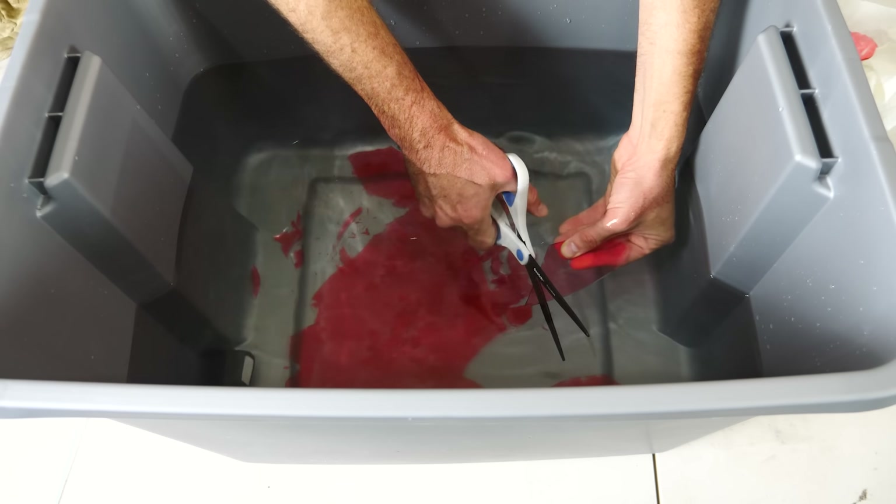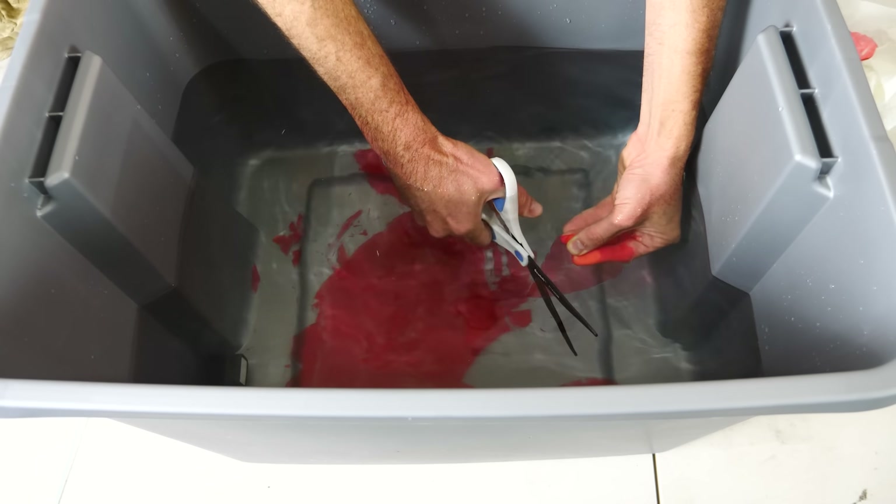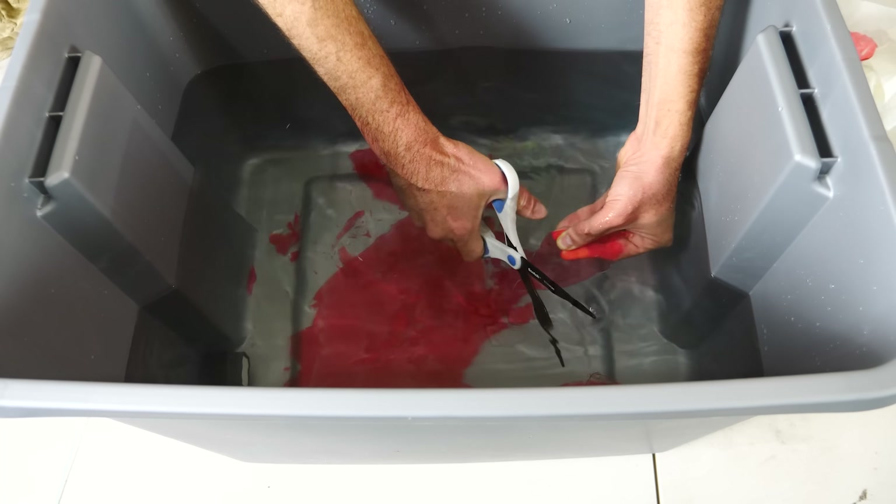It kind of helps to angle the scissors sideways and do smaller cuts rather than trying to do big ones. It kind of just grinds away at the glass.